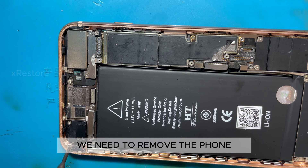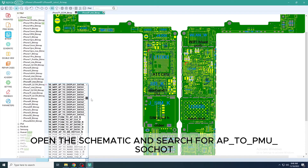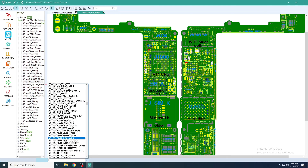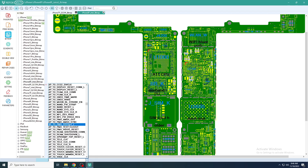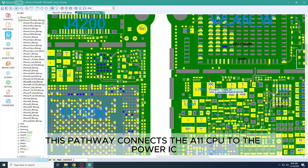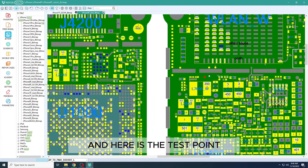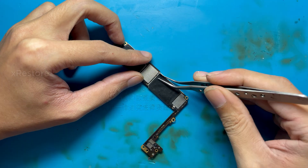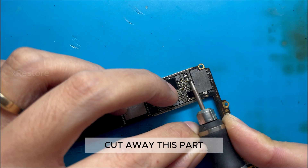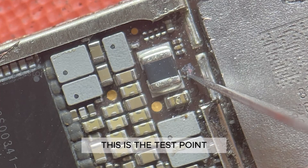We need to remove the phone to be able to handle the internals. Open the schematic and search for AP_TO_PMU_SOCKET. As you can see here, this pathway connects the A11 CPU to the power IC. And here is the test point. Cut away this part. This is the test point.